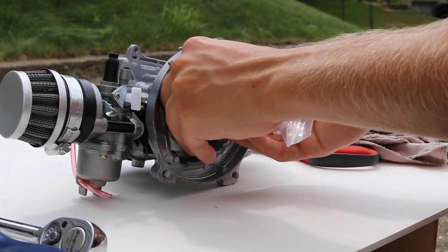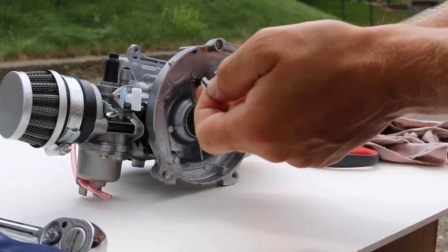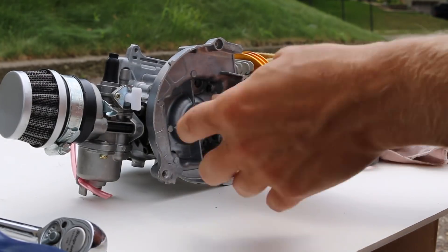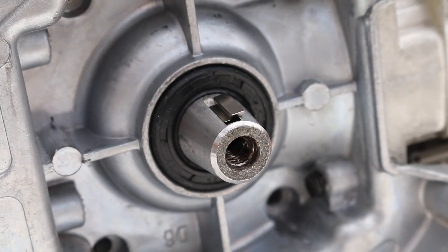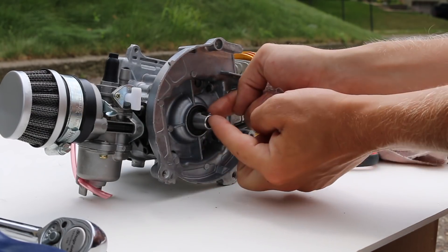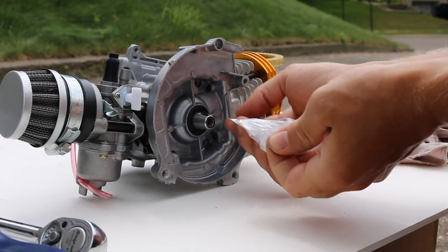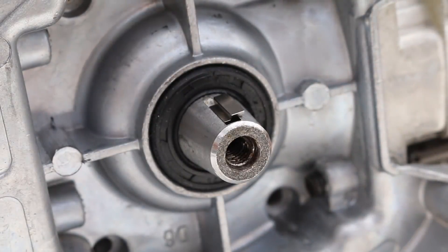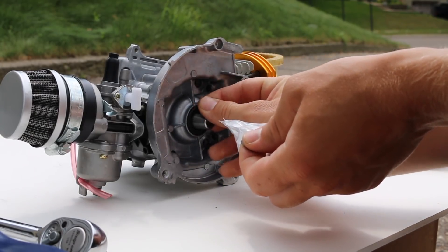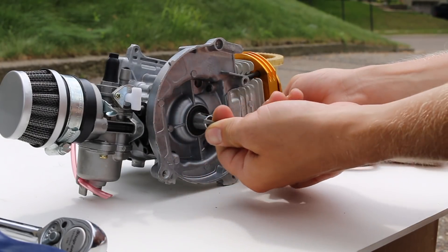Now that we've got everything off, we're ready to complete the install. When you order your rocket key, this little piece is what you'll get in the mail. Here's the stock one — putting the stock one in represents top dead center for this engine. What the rocket key does is either advance your timing, by putting the notch to the right, which increases acceleration, or retard the timing by going the other way. It advances or retards by 10 degrees, so you have to decide: advance for more acceleration and takeoff, or retard for top end.